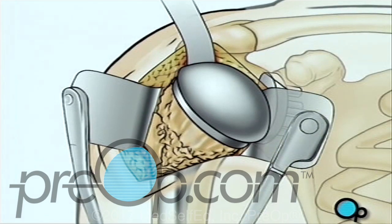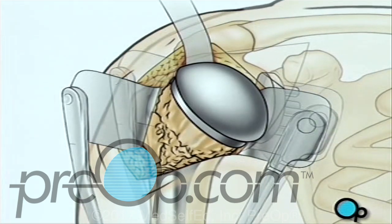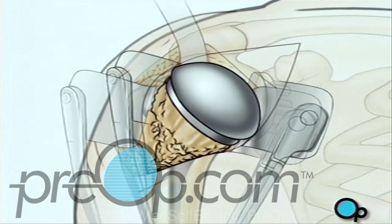The artificial ball joint is turned inward and fit into the socket, and the team carefully checks to make sure it fits and allows the full range of normal motion.